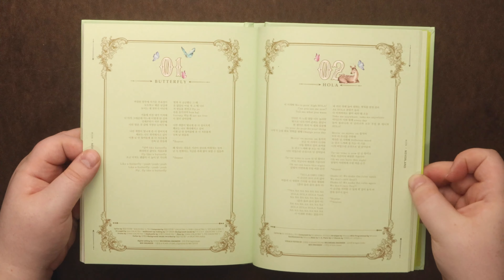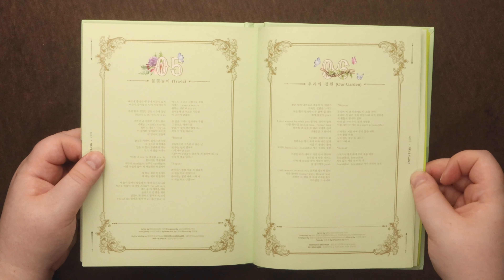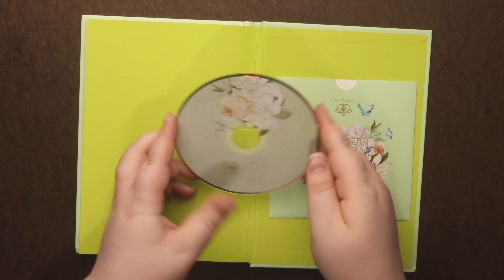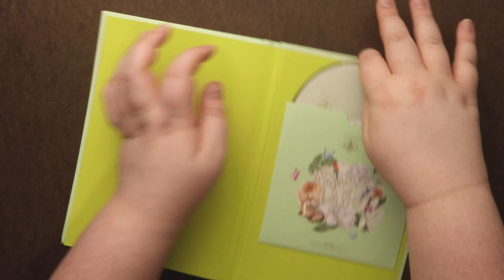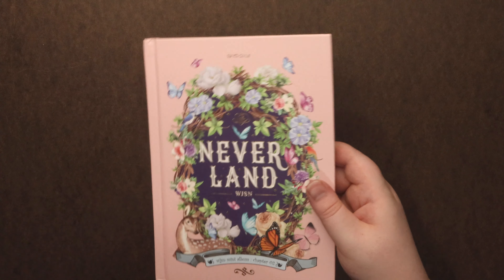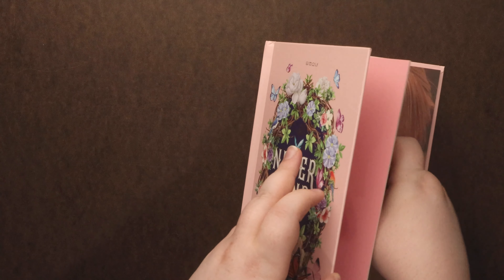Alright, I'm going to add the CD. Next is the CD — this is the pink one, chapter 2. Here's all the goodies, let me pull those out.